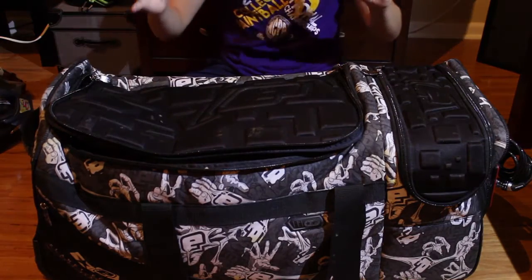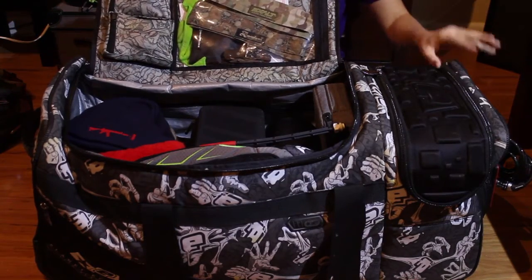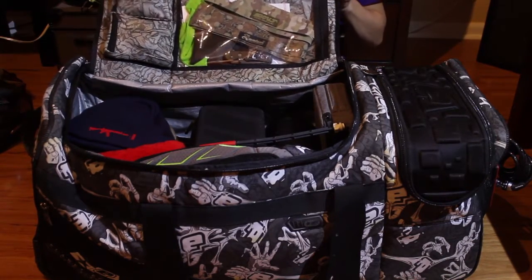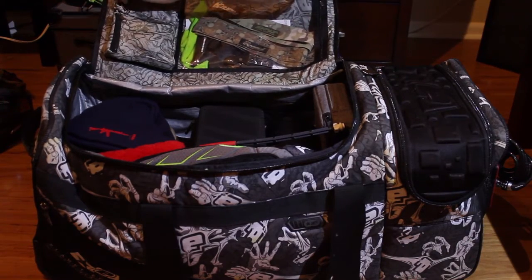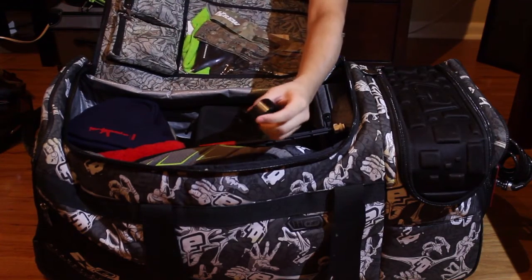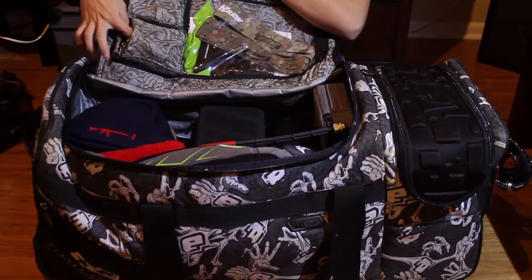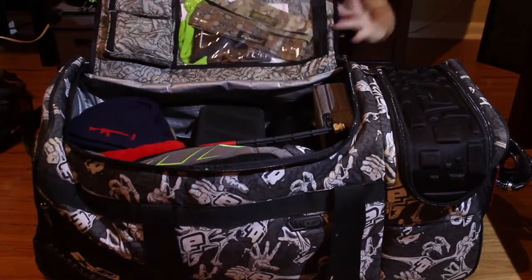Now on to the things that are in the gear bag. This is the Planet Eclipse gear bag — it's a really ugly white zombie hand version. Starting with the top section: in this little zipper I keep my barrel mount for my Contour, which just slips onto the barrel and you screw it down with an Allen key. In the other pocket below it I keep a small first aid kit and batteries.